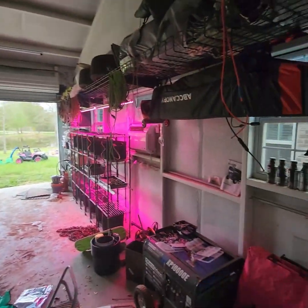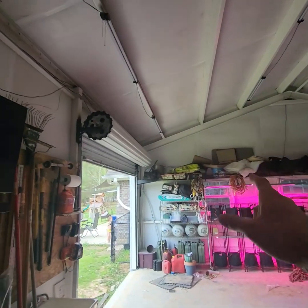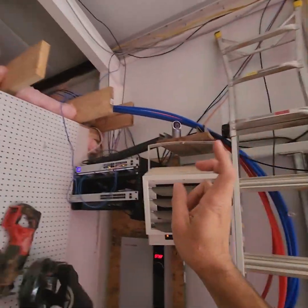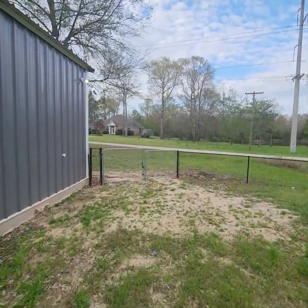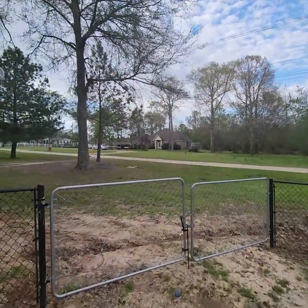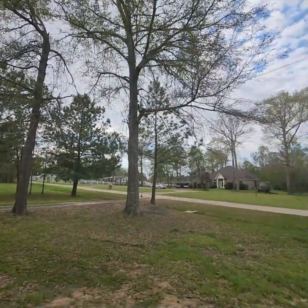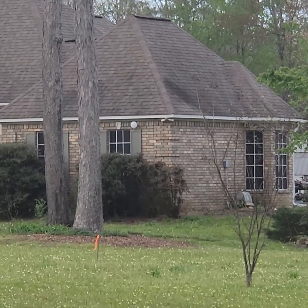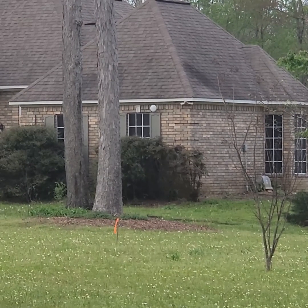I've got a connection going all the way back to the main router in my data closet in there, connecting all the way to a point-to-point system that goes from the shop here right over to mom and dad's place, and supplies their internet. They haven't paid for internet in about six years. What a deal.